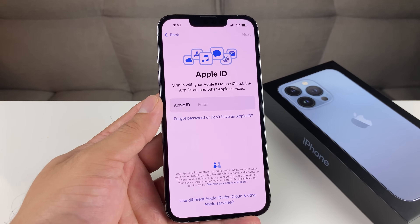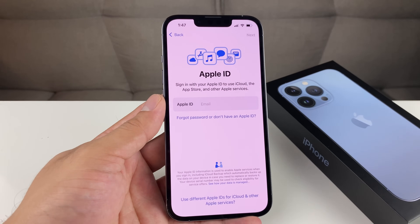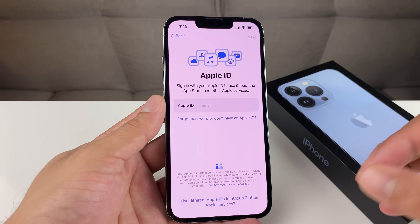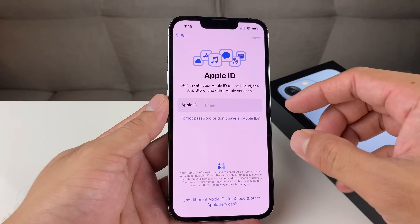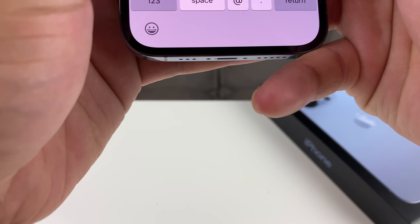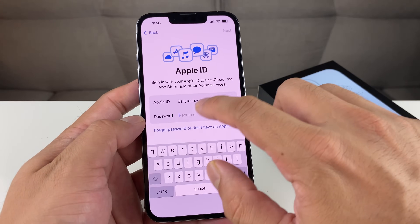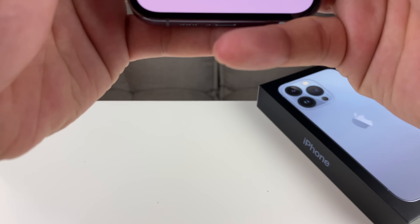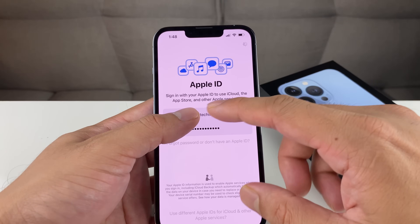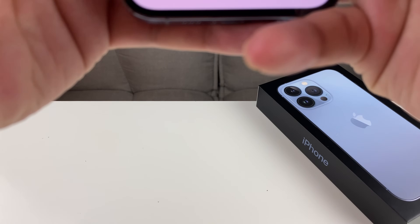The next option you'll get is Apple ID. You can sign into an existing Apple ID from your previous Apple devices so it can sync up that data, or simply create a new one — totally free with your email and password. You also have the option to reset it if you forgot your existing password. We're going to sign into our demo account here. Once you put in your email, hit Next and it will ask for your password. Don't panic if it fails verification the first time — sometimes it takes a couple of tries.